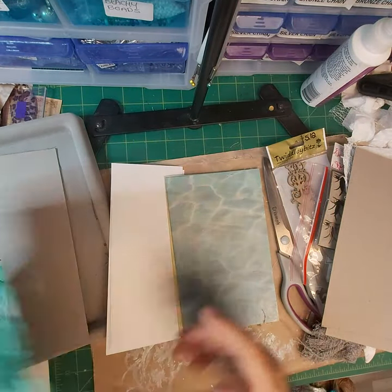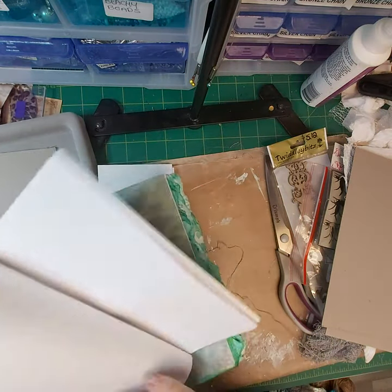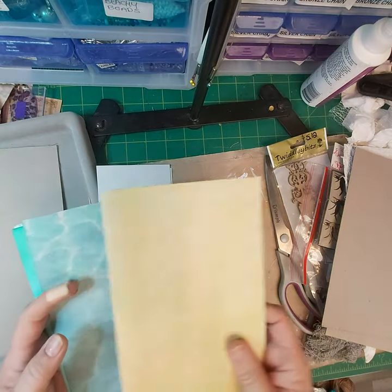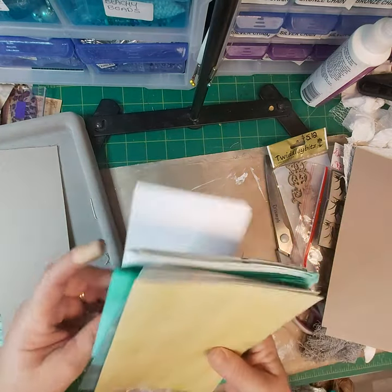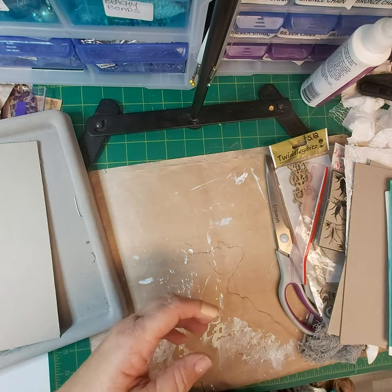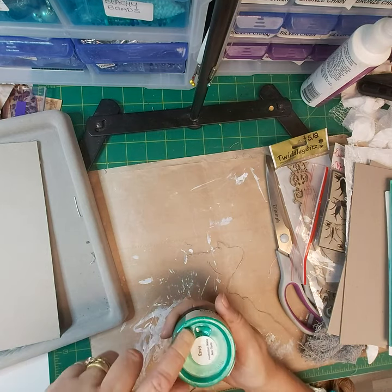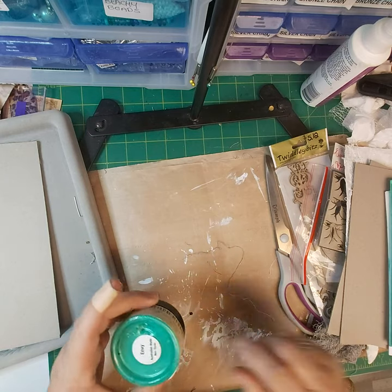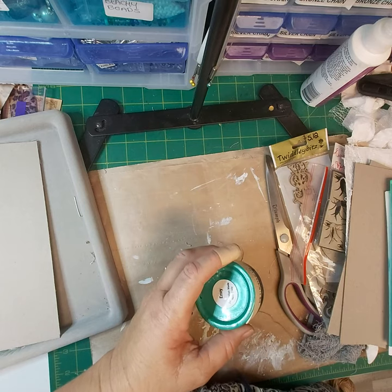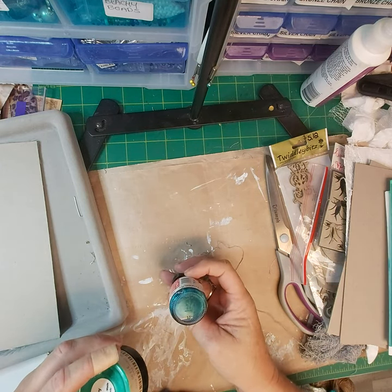These ones are just plain — I haven't done anything to them yet, just folded some papers. There will be other techniques we put into those ones. I have some texture paste, colored texture paste, to put through some stencils, and some inks to do the rest of those pages.